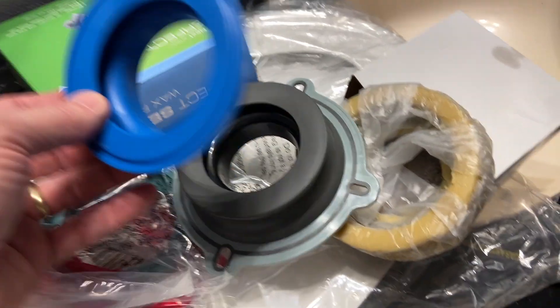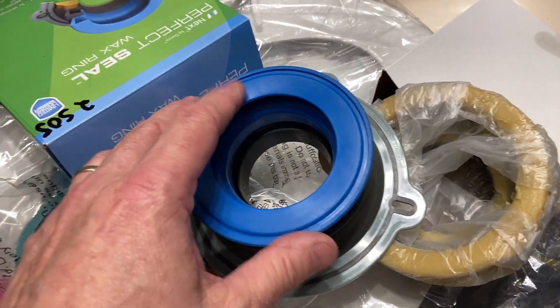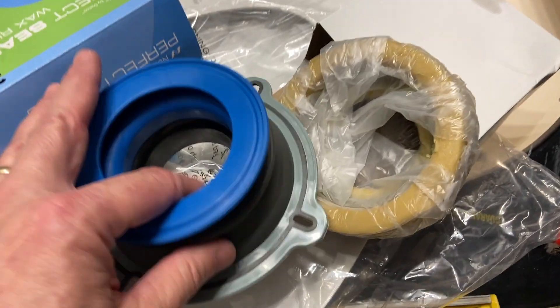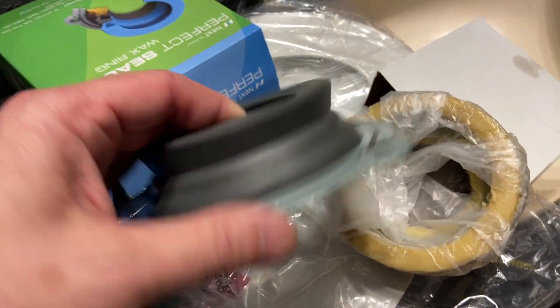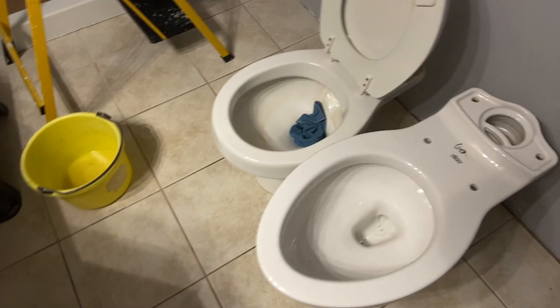If we were needing more space instead of dealing with an extra large wax ring, we could use this adapter for a toilet that's up off the ground or where the flange is recessed more. But for this, we shouldn't need that adapter — we should just need this, or we can go with a standard wax ring. The important part to remember is you can't reuse a wax ring.